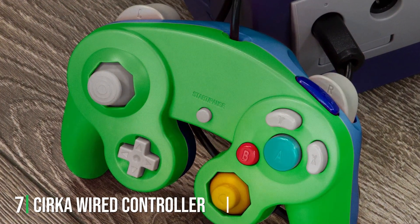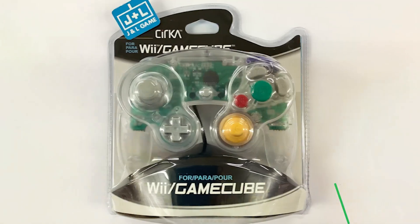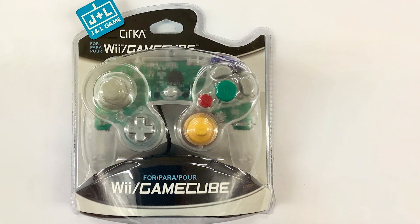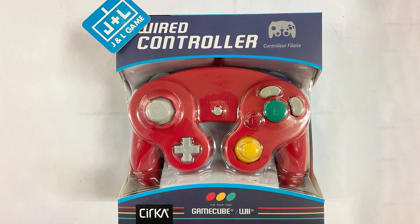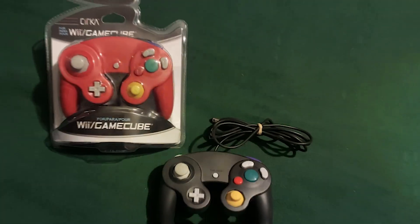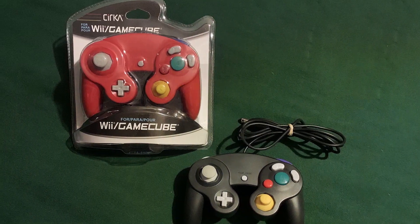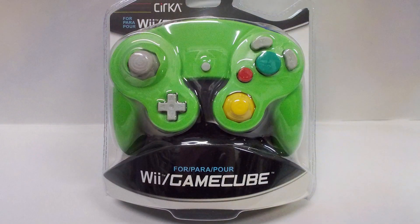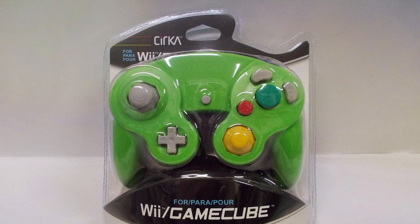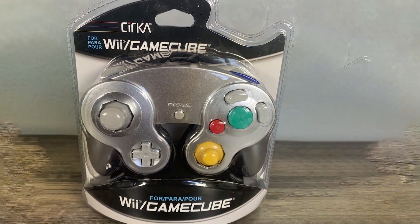Last but certainly not least, at number 7, we have the Sarka Wired Controller for GameCube — a fantastic option for gamers looking for a cost-effective and reliable controller for the GameCube console. It faithfully replicates the design and layout of the original GameCube controller, ensuring a nostalgic gaming experience. Designed exclusively for use with the GameCube, it's a perfect match for those who want to relive the glory days of classic gaming. The responsive buttons and analog stick provide the same level of precision you remember. The build quality is commendable with a comfortable grip that allows for extended gaming sessions. The cable length is sufficient so you won't feel restricted in your movements. Whether you are battling it out in Super Smash Bros Melee or exploring the colorful world of Pikmin, the Sarka Wired Controller offers an affordable and reliable option for retro gaming enthusiasts.